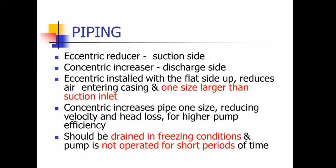Eccentric reducer goes on the suction side of the pump and concentric goes on the discharge side. The eccentric is installed with the flat side up and it keeps air from entering the casing. It's usually one size larger than the suction inlet. Concentric increases the pipe one size, reduces the velocity and head loss for higher pumping efficiency.